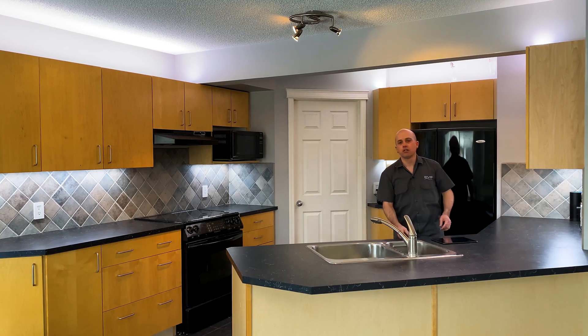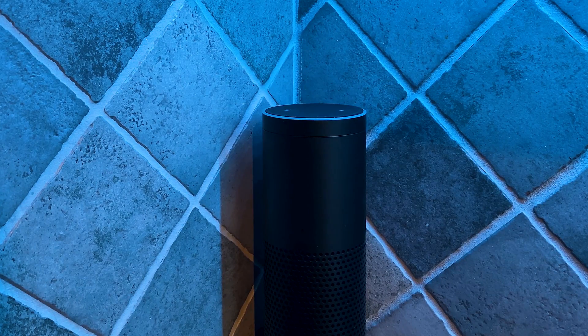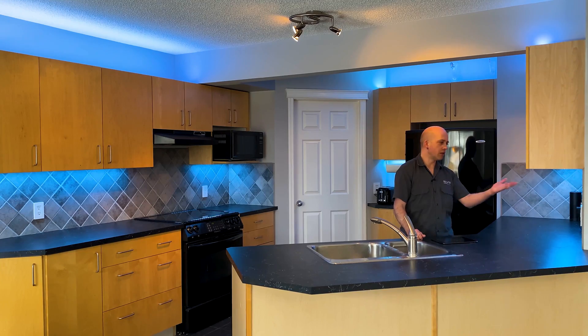Alexa, turn off the white DMX. Now, we'll return it to the previous scene. And because that was our evening bright scene, it returns it to our blue color here. We can also ask for some extra help with the lights from Alexa if we want.